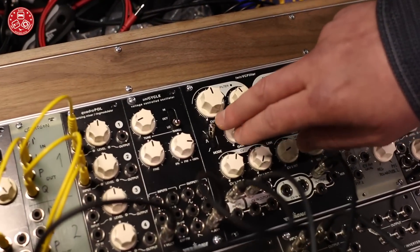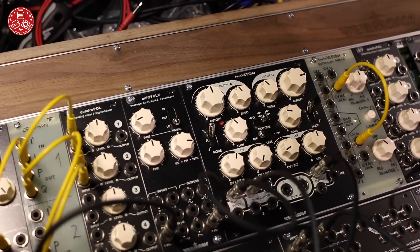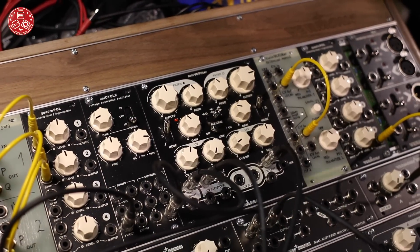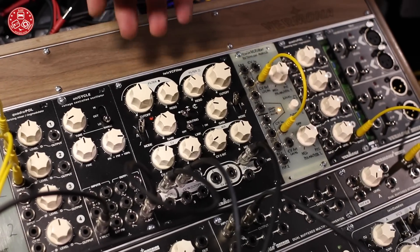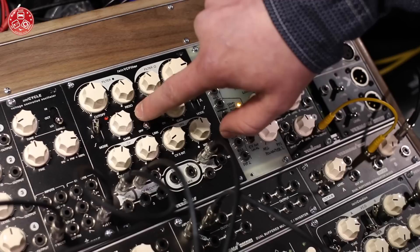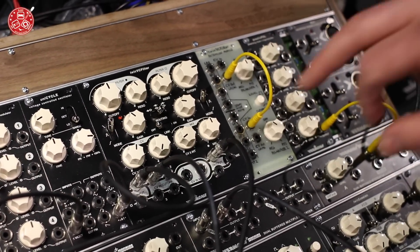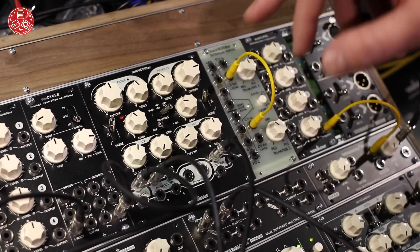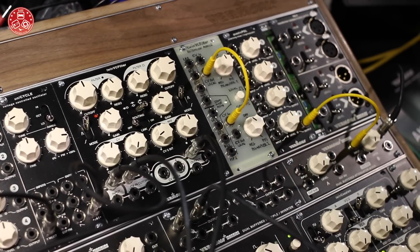Two multi-mode filters — low pass, band pass, and high pass. Both filter sections can be used together or completely individually. You have a serial mode where filter 1 is first, then the signal goes to filter 2. There's also an individual mode where both filters are absolutely free, and a parallel mode where the input signal goes into both filters in parallel.